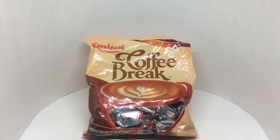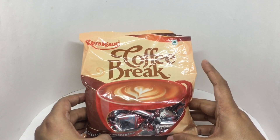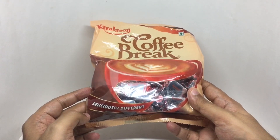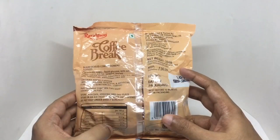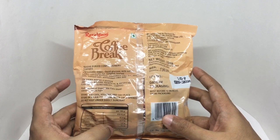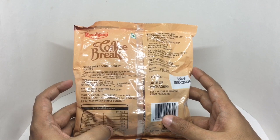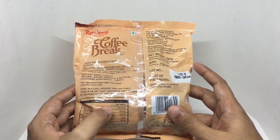Let's take a look at this candy. This is Coffee Break from Ravelcon — beautiful packaging, vegetarian product, deliciously different. This costs around 50 rupees or $0.80 or so. Manufactured in Nasik, Maharashtra, India. Ingredients are sugar, liquid glucose, milk solids, edible vegetable fat, sorbitol, instant coffee, chicory mixture, emulsifier, iodized salt, and antioxidants. You get 50 pieces of candy inside, and this has 418 calories.